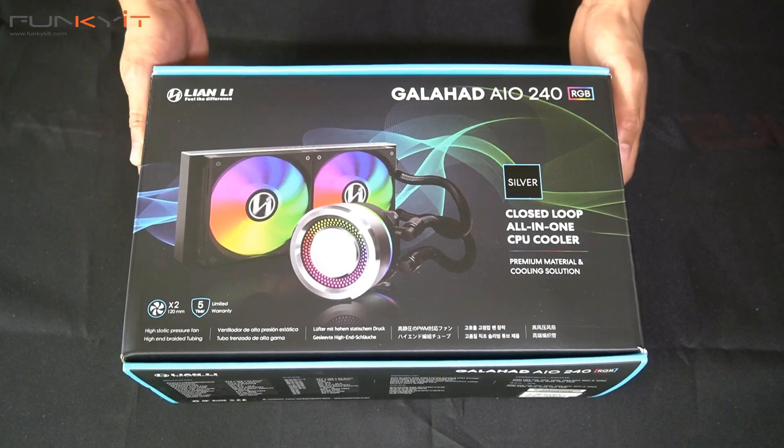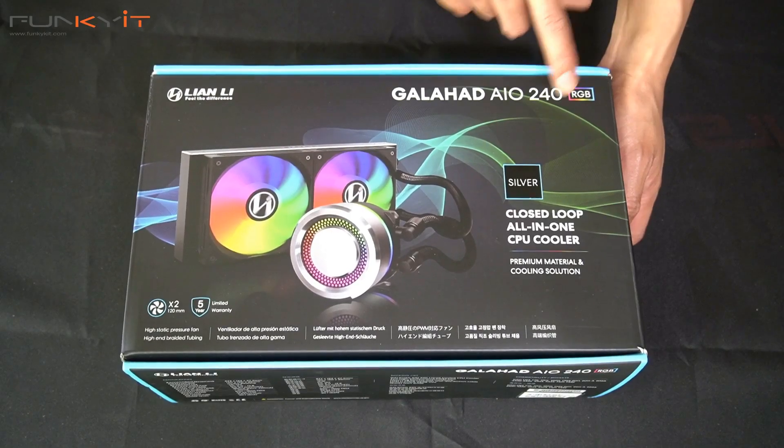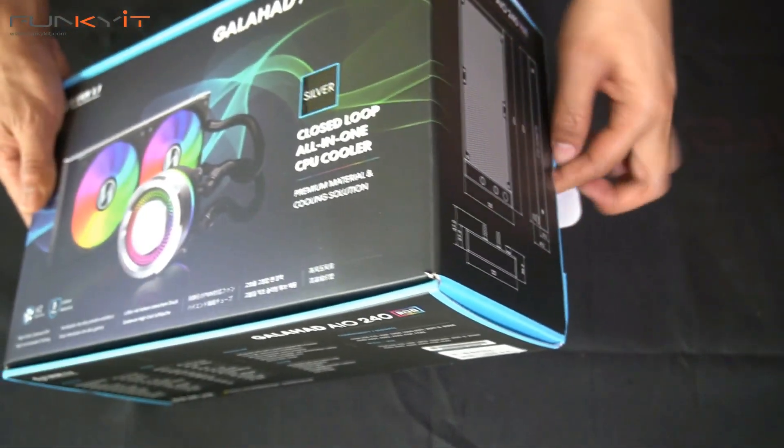Alright, so let's do a quick unboxing. Here we have the Lian Li Galahad all-in-one 240 RGB in silver. Let's see what's inside the box.